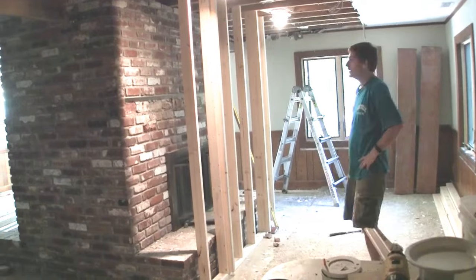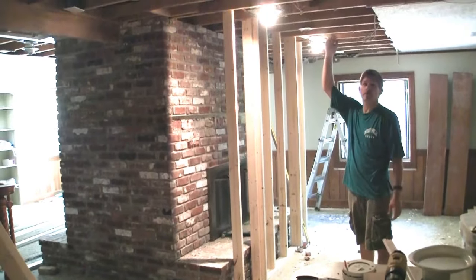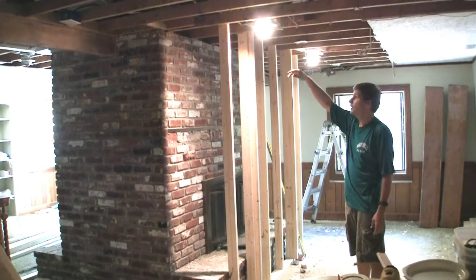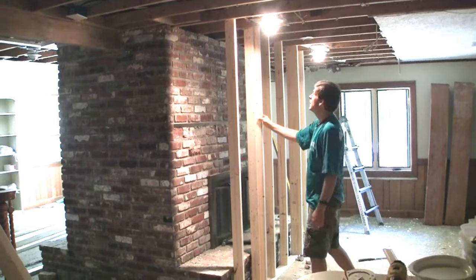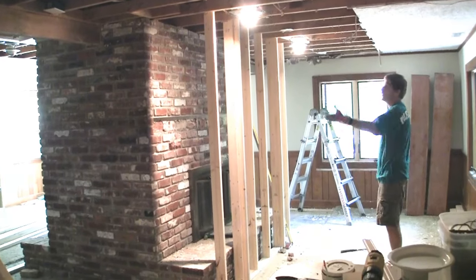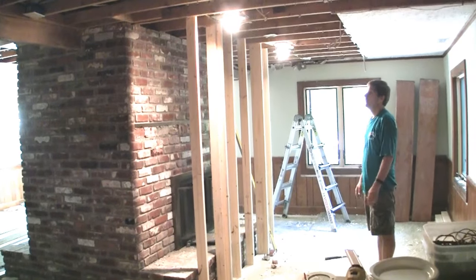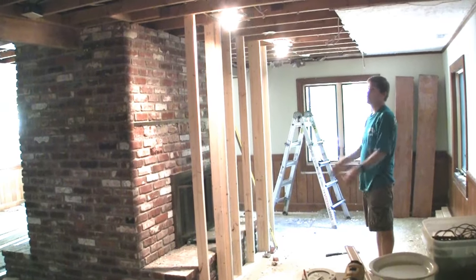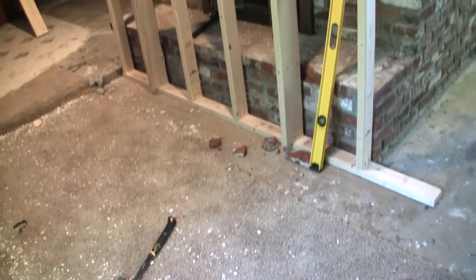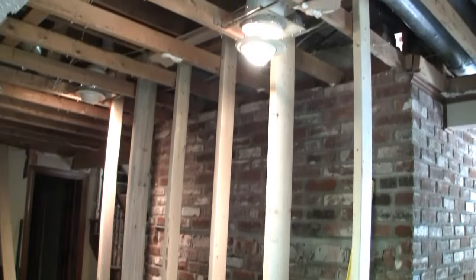Hey, this is Dave. We're getting ready to take this chimney out. Because the chimney is bearing the weight of the floor above us, we need a temporary wall. We're going to show you how to build this temporary wall. Basically what it does is it holds the structure of everything that the chimney is now holding up. So when we drop this away to the chimney, the floor remains standing. This is the finished structure of the temporary wall, and next we're going to show you how to build it.